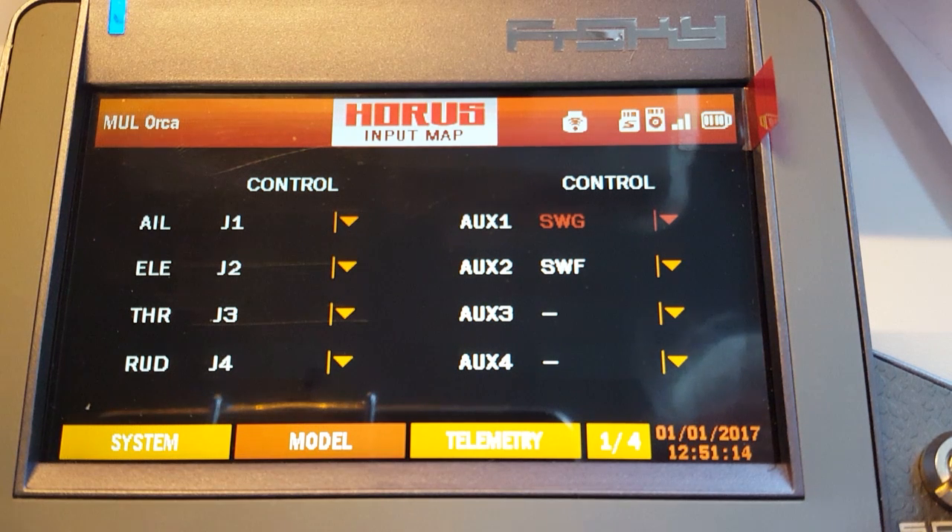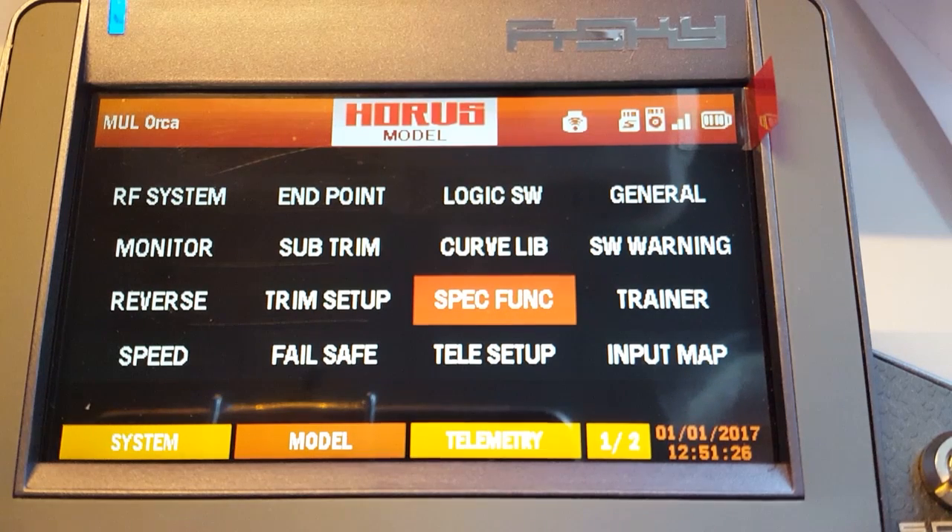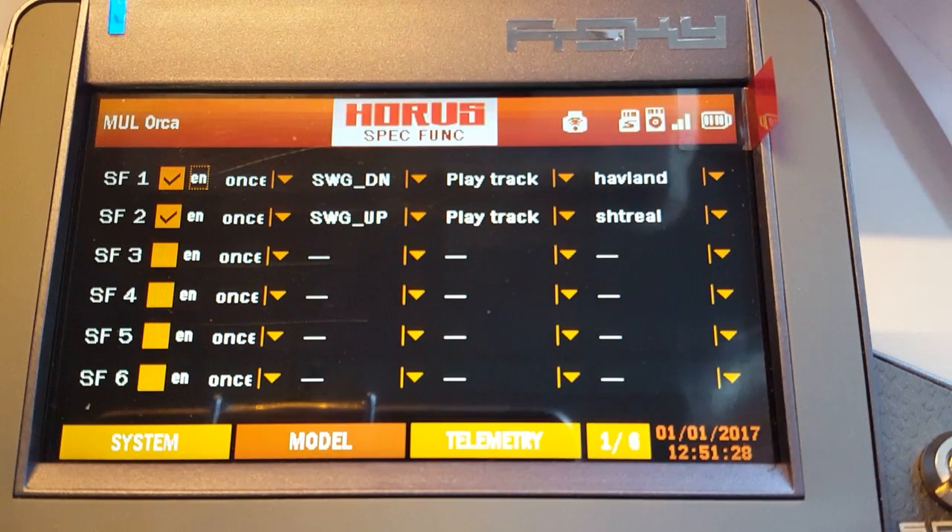That's basically how you set up your Horus for the flight mode switches. If you want to add sounds to that, you go to special functions and add sound events for these switches — for example, when I arm: 'shit is about to get real,' and when I disarm: 'have you landed yet.'